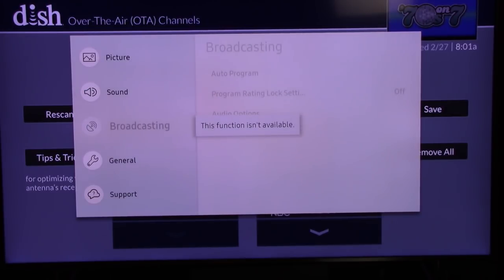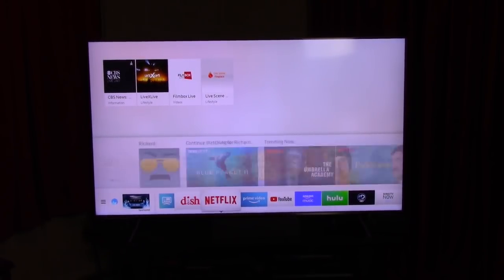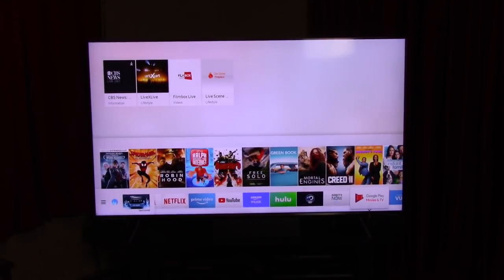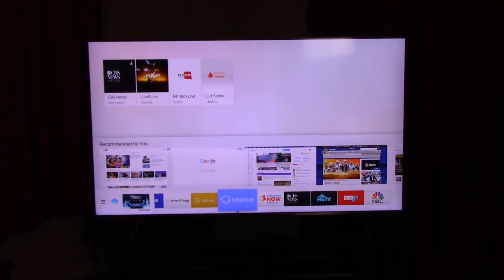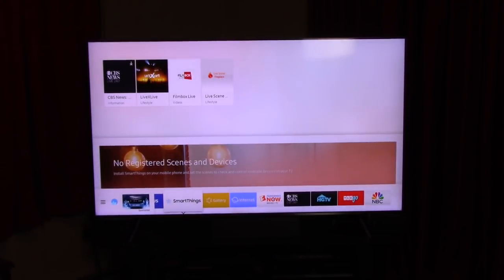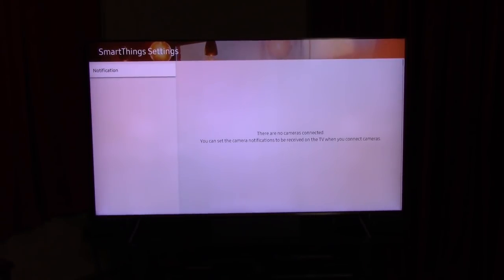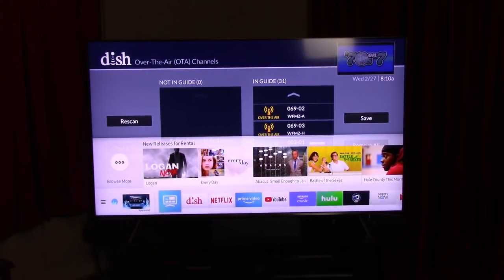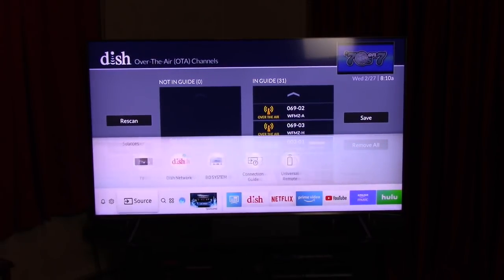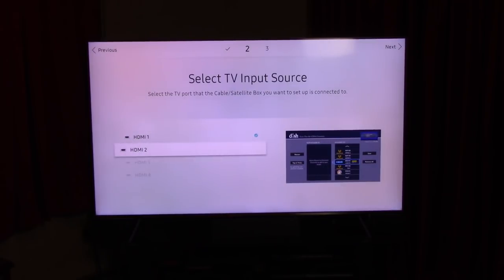I see broadcasting here but it says it's not available. Looks like they don't want you to use a free antenna. I could hook it into my Dish box like I have the other antenna, but I wanted to get rid of Dish. I see TV Plus, internet, smart things — none of that. Let's go to settings. I don't even have a source setup option. I turned it off and turned it back on and it didn't come up.